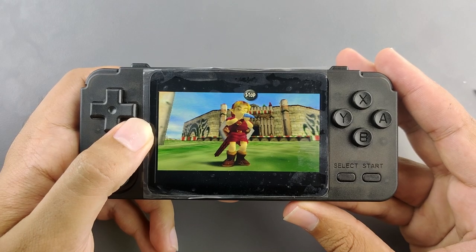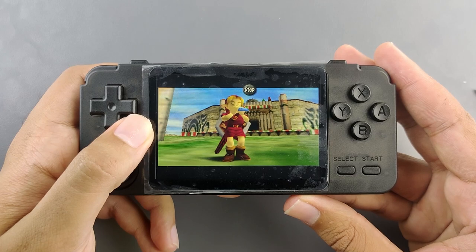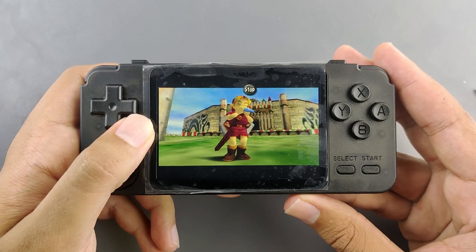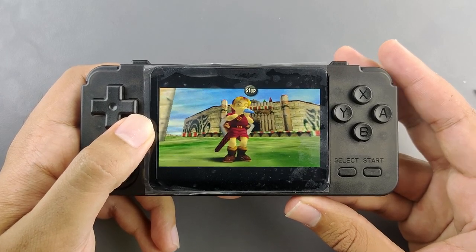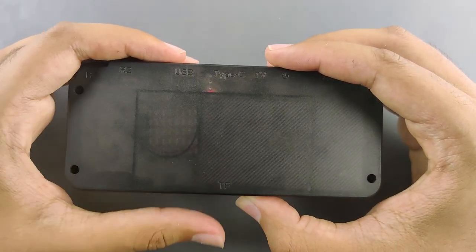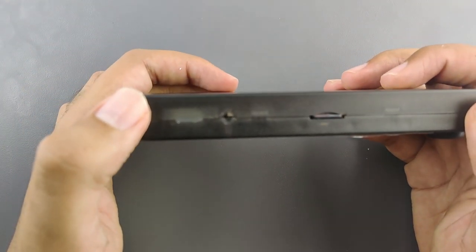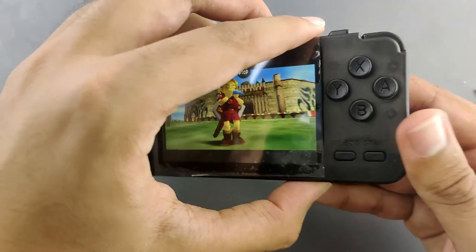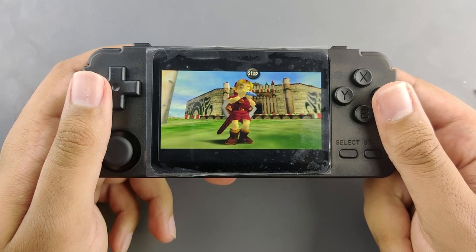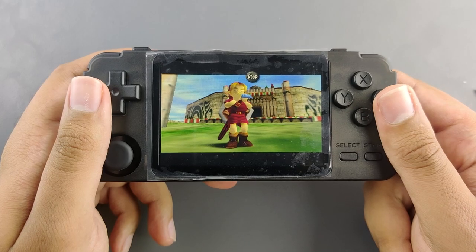Thank you guys for watching. I hope you enjoyed the video, and you might want to do this modification to your own RK2020. I also put a heatsink in the RGB10, but I couldn't show off that footage. This is the heatsink — the battery is shifted to the side, and I changed the speaker to a Nintendo Switch speaker. This will be sent out to a lucky subscriber. Please like, subscribe, and leave a comment down below. Stay tuned, and I'll see you guys in the next video.